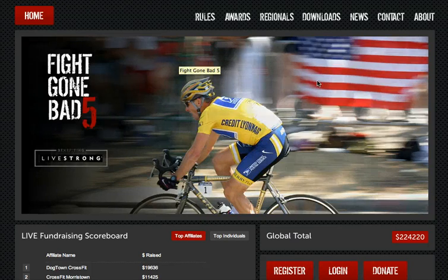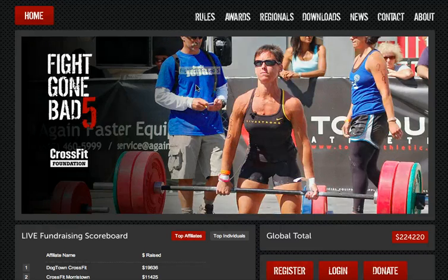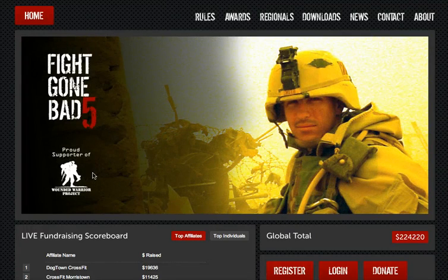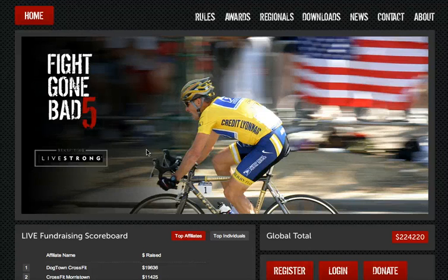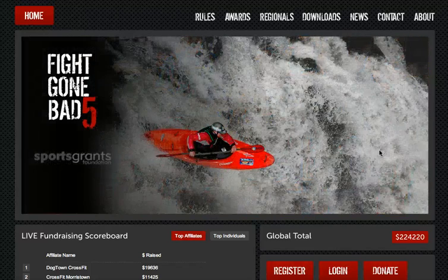Here's where you'll see a lot of info about the event, some history of the event, and you'll see that the Sports Grant Foundation as well as the CrossFit Foundation and the big one, the Wounded Warrior Project are involved, as well as Livestrong. So we're raising money for all of those folks.